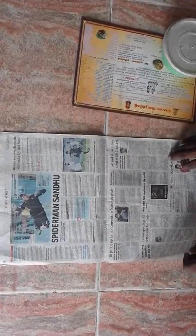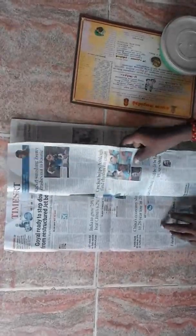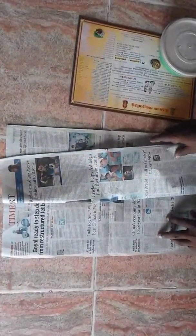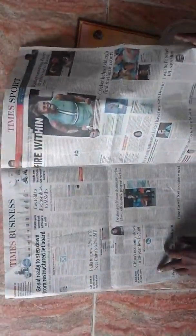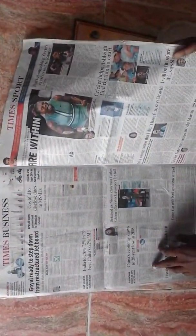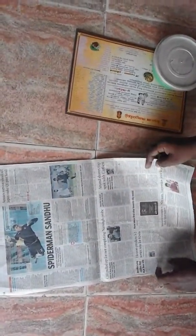I am using a paper cover. I will use the paper cover.